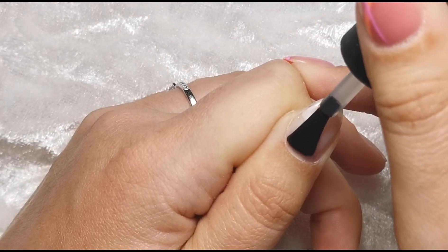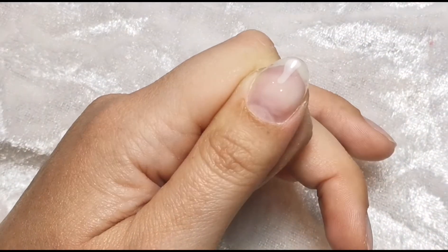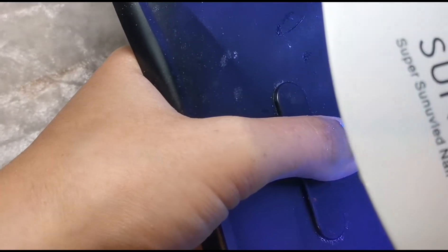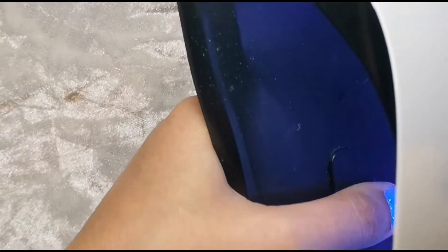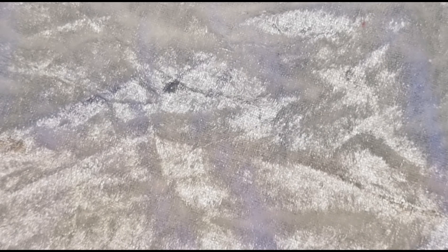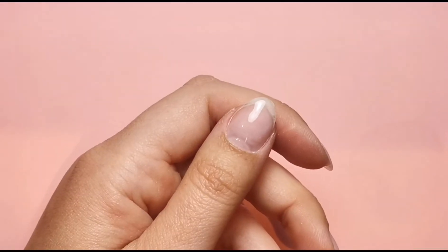Once I'm happy, I'm going to pop it into the lamp and fully cure it. I want to show you the process from start to finish on my thumb. I just do it like this - I hold it underneath with my fingers and put the thumb in on its own, and I do that with every coat. Because if your hand is flat in the lamp, the underneath side of the thumb is likely not to be cured properly, which can cause lifting and allergic reactions from under-cured gel. Always make sure your thumb is 100% cured separately - especially with dark colours.